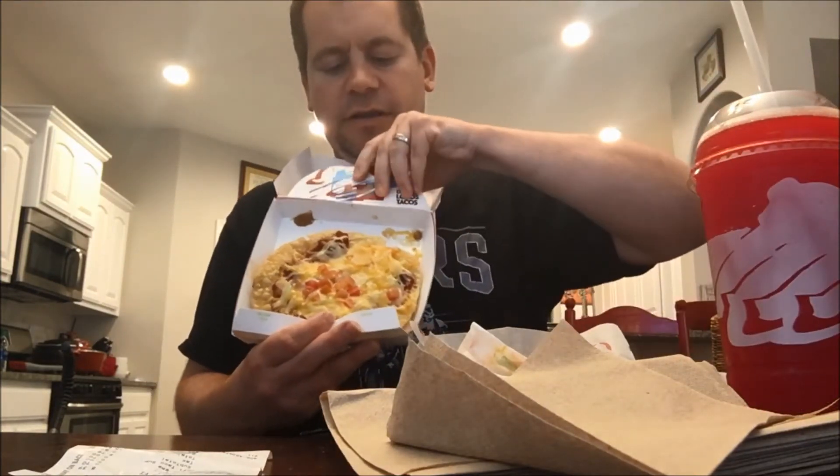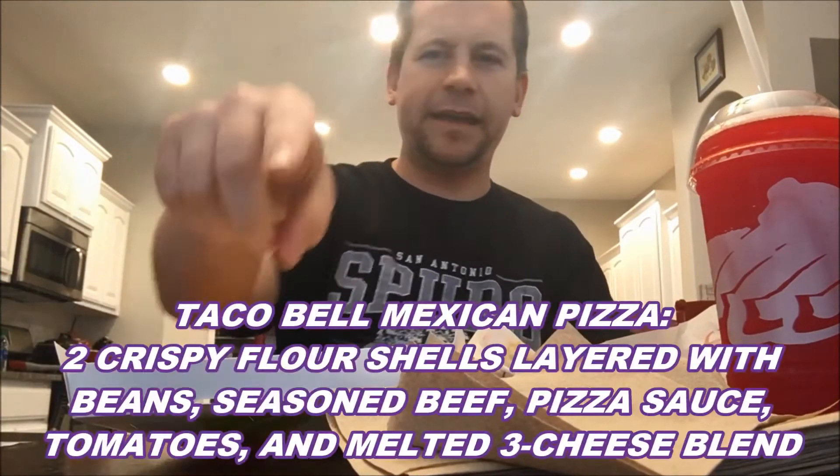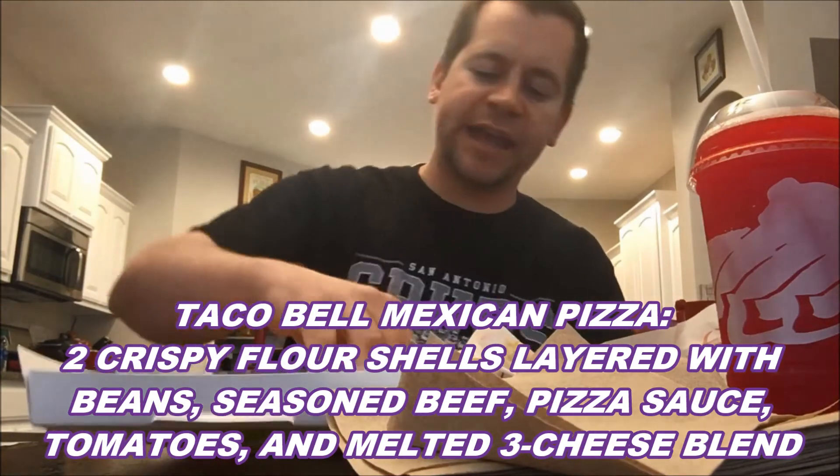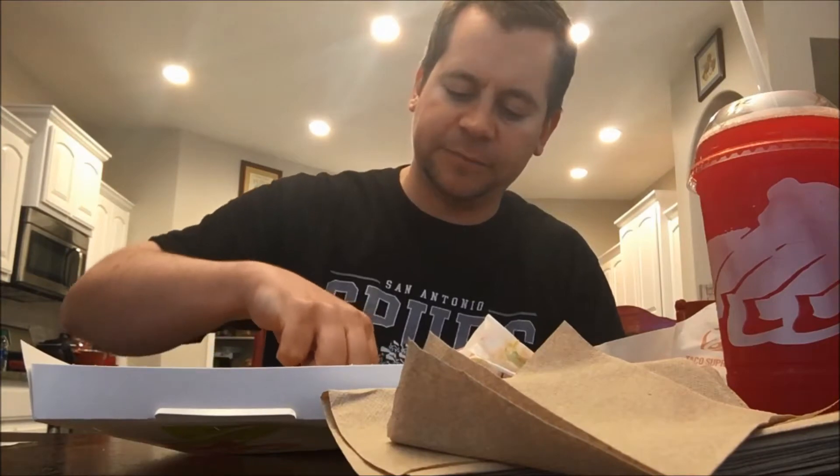I'm gonna be really clever with this thumbnail, if I can get this off the paper here. Alright, here we go. So once again I will have everything that's on it right here. This Mexican pizza actually has pizza sauce on it — marinara — I believe it does. Let's see, or is that salsa? That's salsa, and it's good. It has a little bit of a kick.